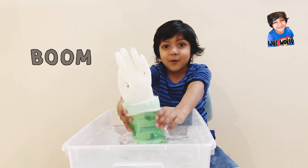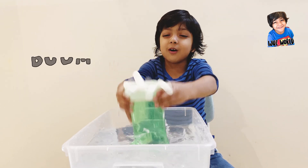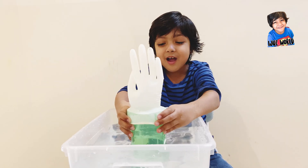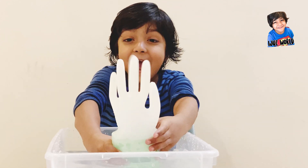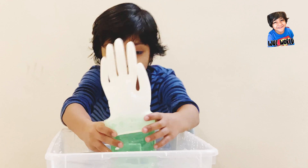The hand is gone! What? Now it's gone. What? Look at this! Whoa.